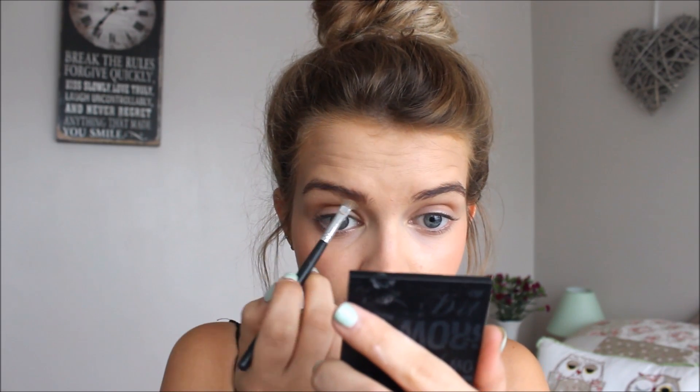They also really liked a big sculpted brow, which is great because I love a big sculpted brow as well. I'm going to take my Benefit brow products and my Bare Minerals brow brush and sculpt my brows. You can also use a pencil for this, or powders, gels — whatever you want. I do find using the wax and powder you can get a really good shape.